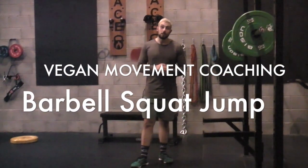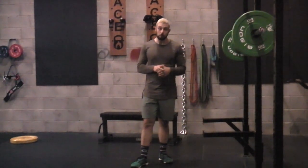The next video tutorial is going to be a back squat jump — a barbell back squat jump, or a barbell squat jump.